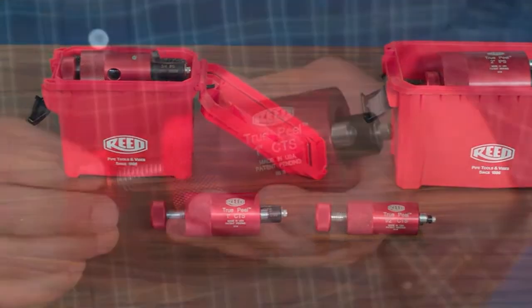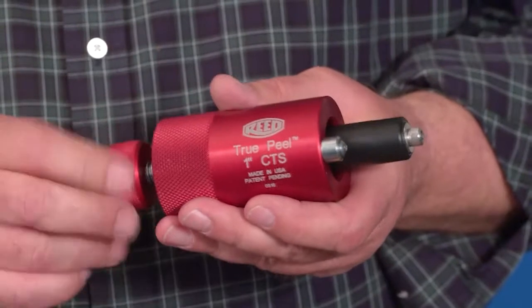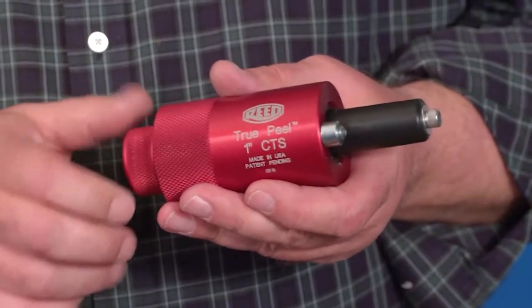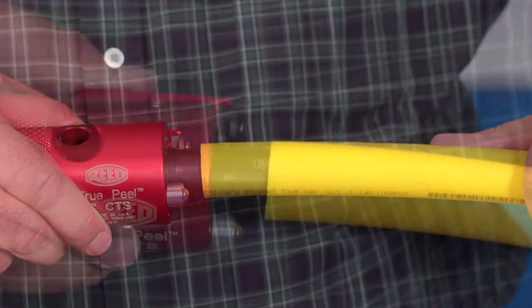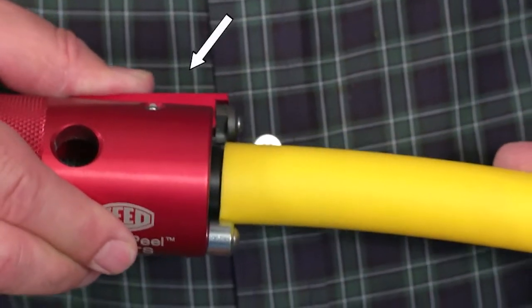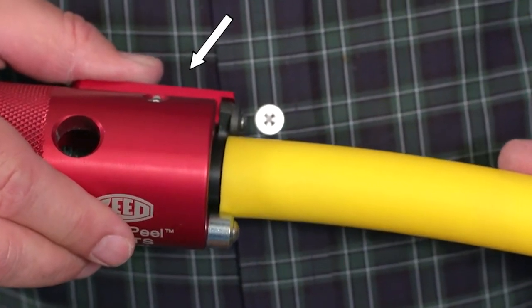To operate, rotate the feed screw knob clockwise until the mandrel is fully extended. While holding down the blade lever, push the mandrel all the way in until it reaches the small tapered section of the mandrel.